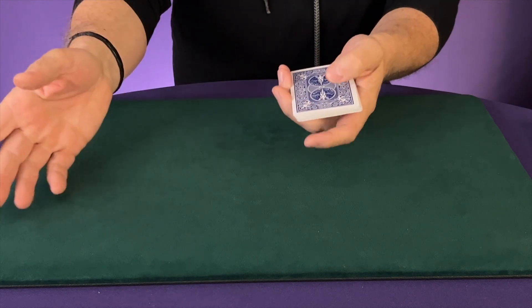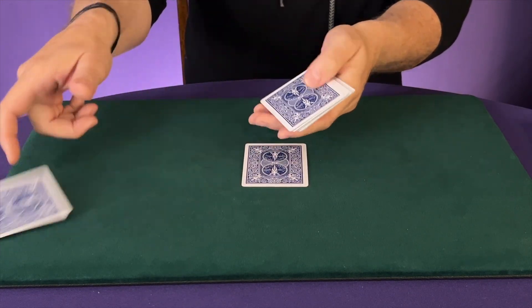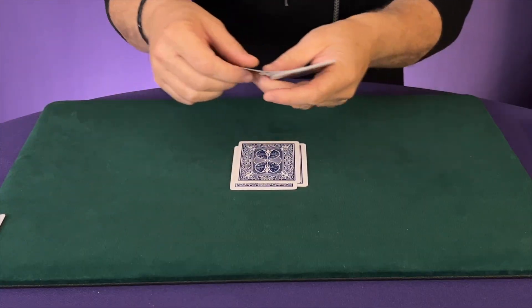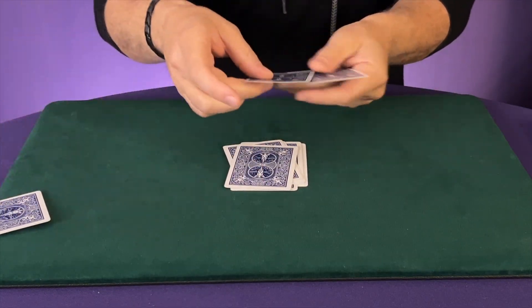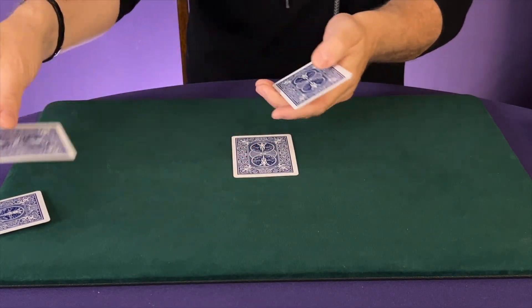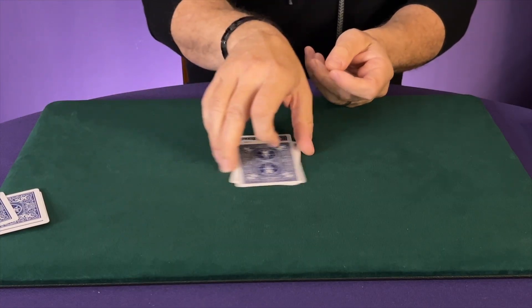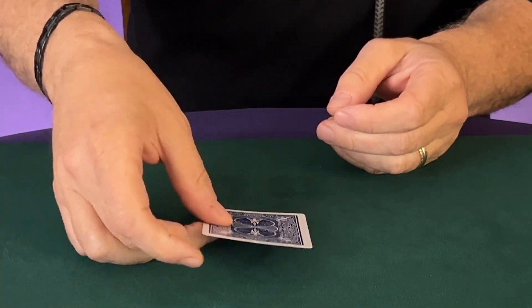Now here's what's going to happen. I'm going to get rid of a card and keep a card — get rid of it, keep it — and we're going to go through just like this doing the same thing again: get rid of a card, keep it, get rid of a card, keep it. Then I'm going to pick up this packet and continue: get rid of a card, keep it, get rid of a card.